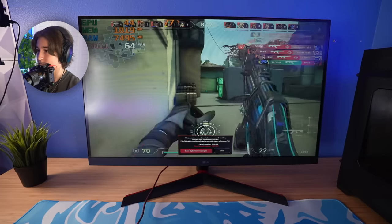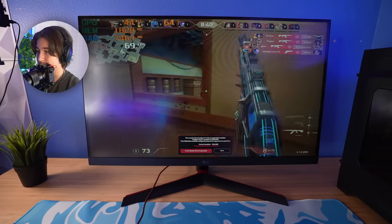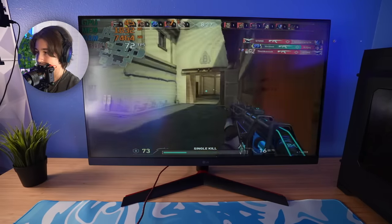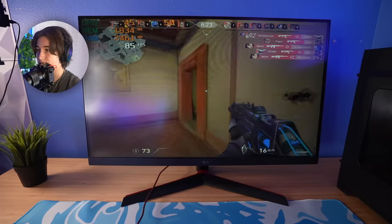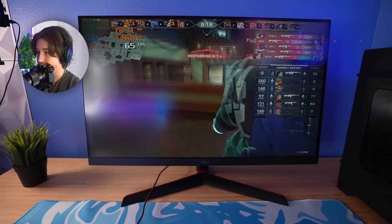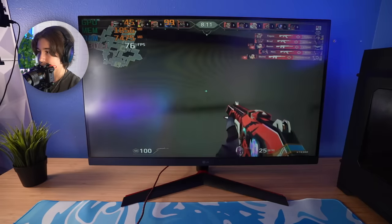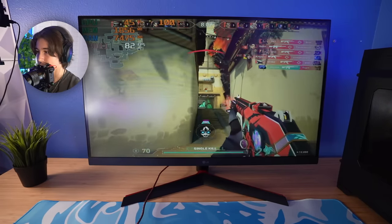One tap, headshot — there we go. This definitely feels much more delayed than my normal PC. Maybe if you lower the resolution again it would be better, but it's really delayed. You can feel the mouse almost ghosting a little bit. Valorant is a competitive game so I'm trying to give the most accurate idea. The only way you could play Valorant on this PC is with a stretch res like 1280 by 1024; otherwise it's just not playable at all.